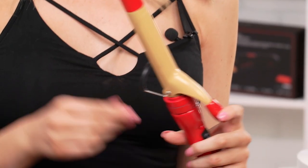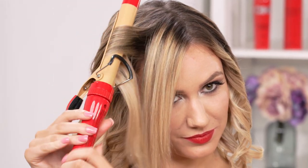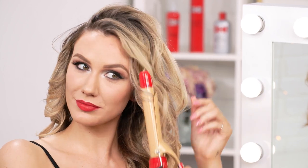Switch to the one-inch barrel for curling the bang area. Only curl the root. Next, flip your bangs and curl the ends away from your face. This will help to create volume.